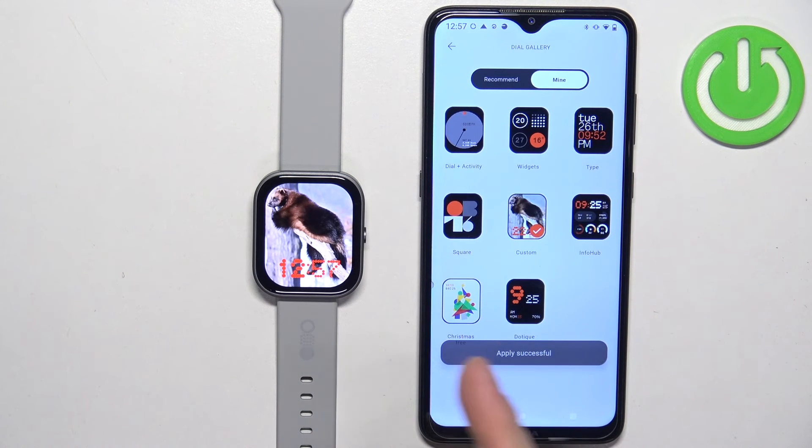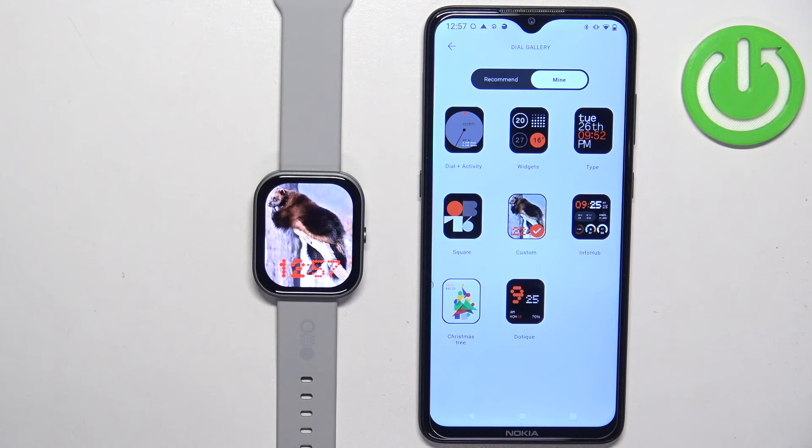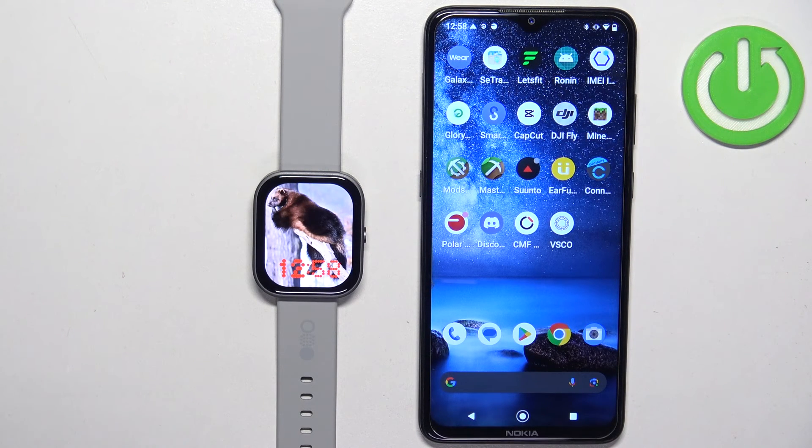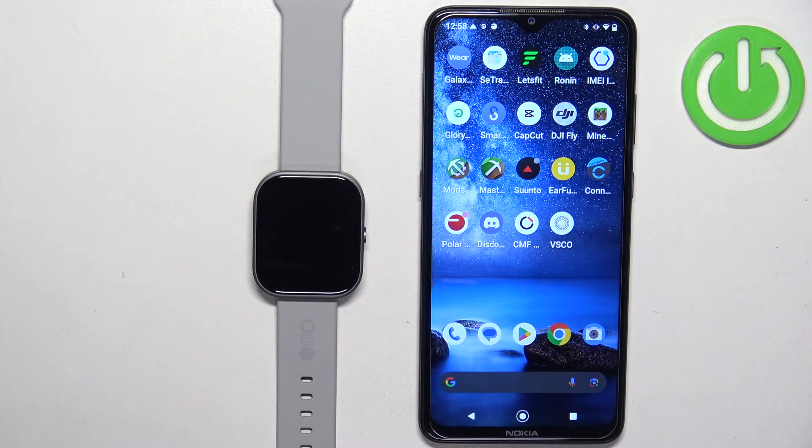As you can see, after it's done the watch face will be applied — and here we have it. We can now close the application. That's how you set an image as a watch face on this watch. Thank you for watching. If you found this video helpful, please consider subscribing to our channel and leaving a like on the video.